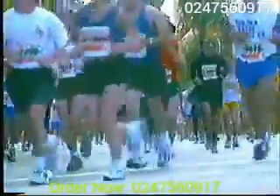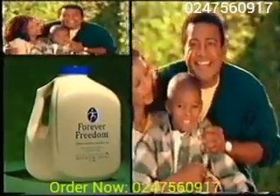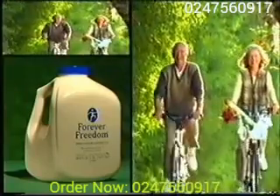everything you want to do. Take care of your joints with Forever Freedom from Forever Living Products — it's the practical and nutritious way to keep your body moving free and easy.